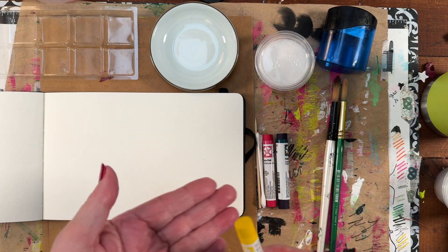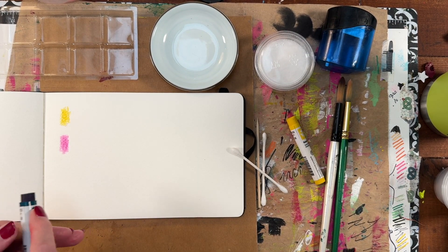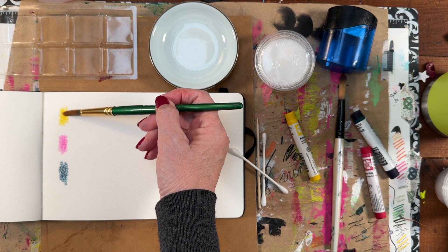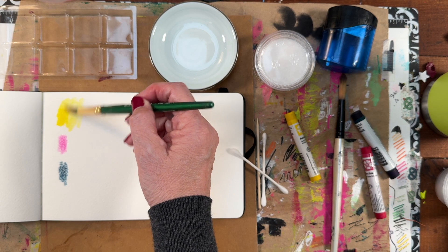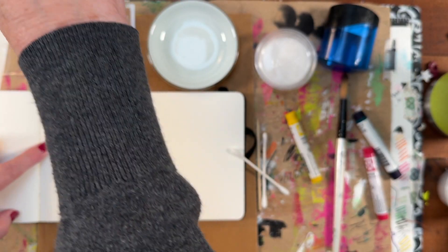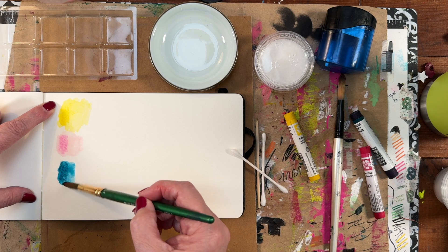The Daniel Smith webpage gives you some ideas on how to use these. Let's do a little swatch test. We have Opera Pink, Hansa Yellow, and Phthalo Turquoise. I'm going to wet my brush and see how these work. The Opera Pink — I don't feel that's as pigmented this way. It seems a little more waxy actually. Let's see what else we can do. This is the Phthalo Turquoise.